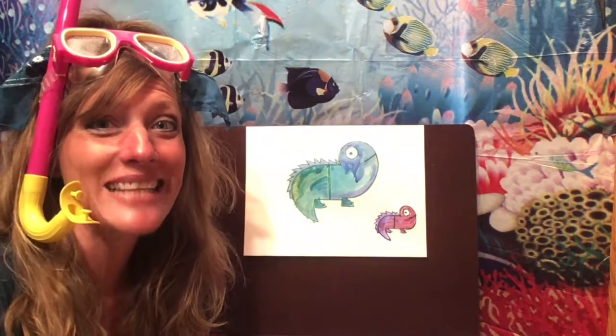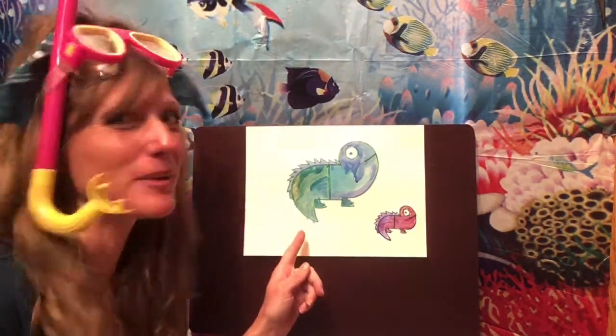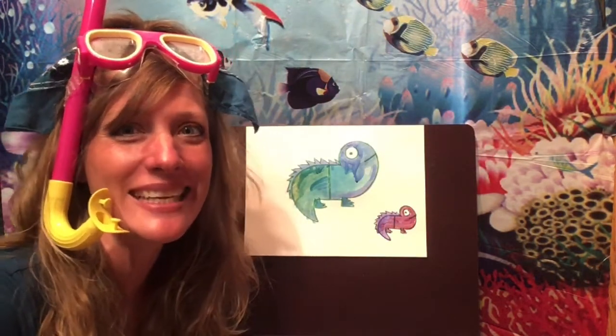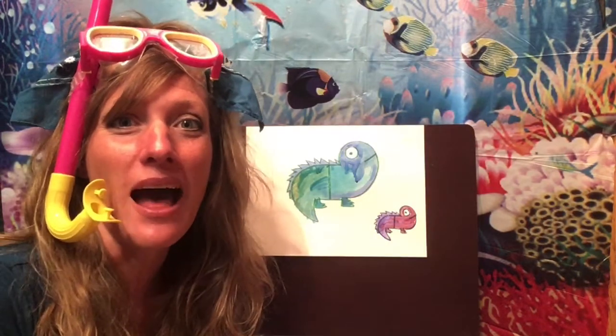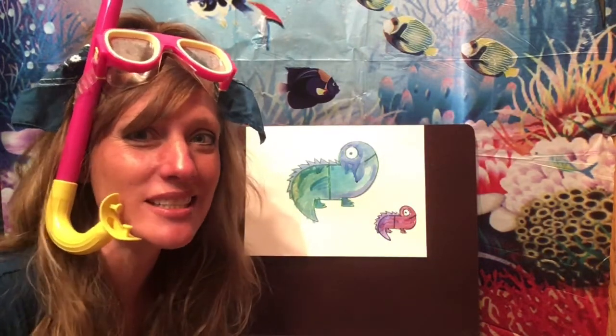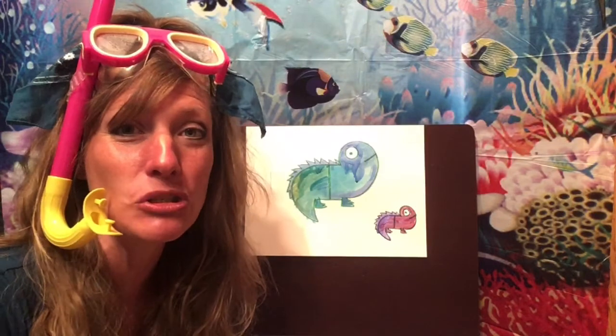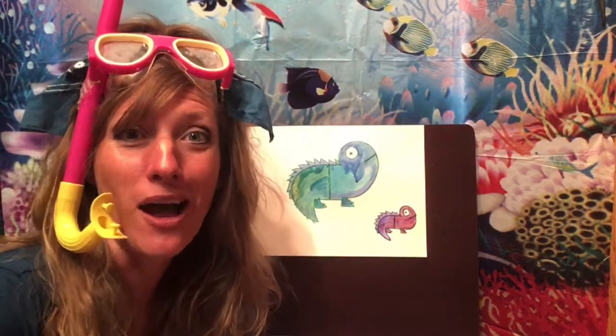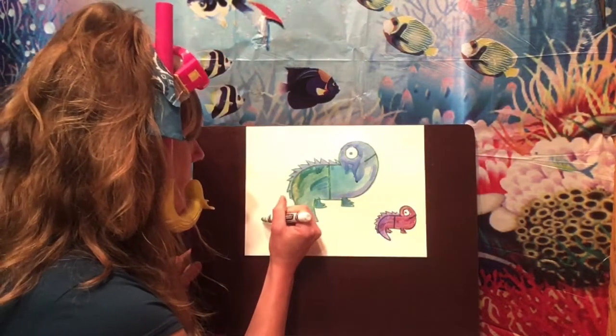Now that we have our big marine iguana and our baby marine iguana all drawn and painted, let's come up with some words that start just like iguana — with that short I sound. Let's try to make the word iguana on here first.